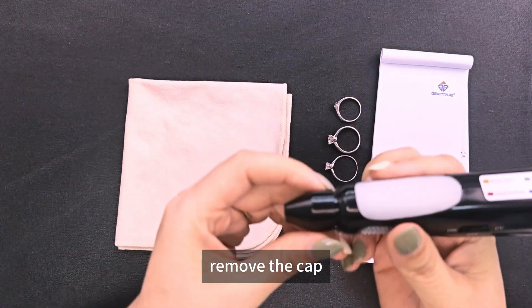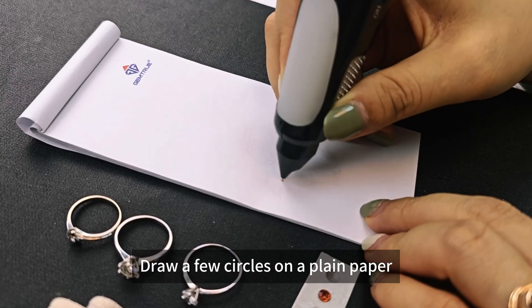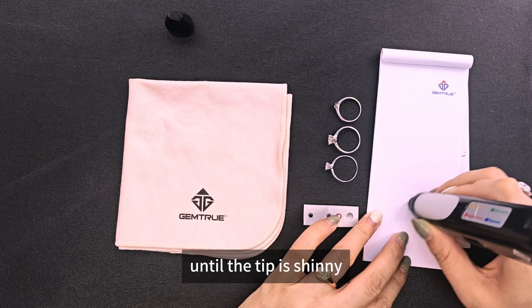First, we need to remove the cap. Clean the testing probe. Do a few circles on a plain piece of paper until the tip is shining.